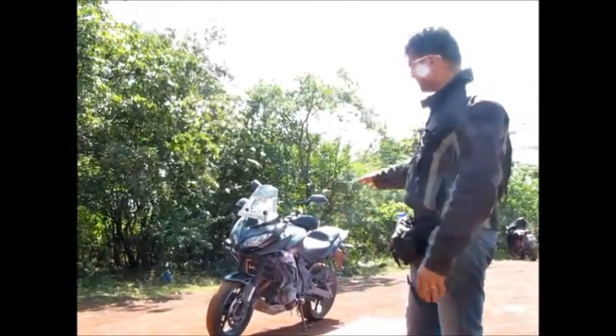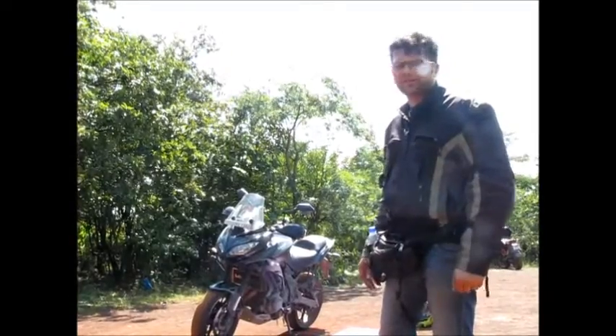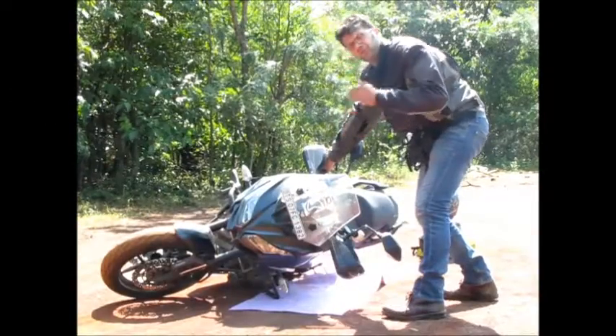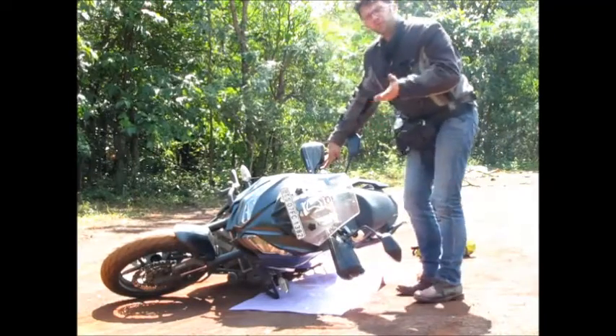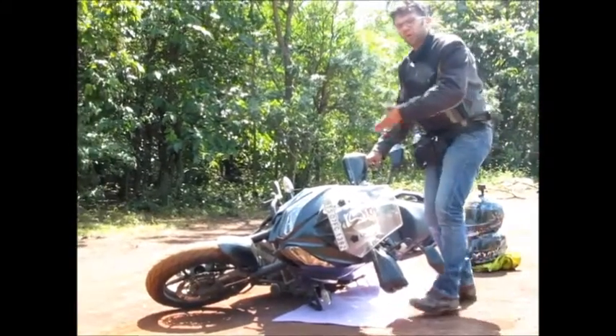Today I am going to drop my motorcycle — a Versys 650 — and show you three different ways to lift your motorcycle. If it is on neutral and it falls down and you have to lift the motorcycle from this side, the problem is that when you lift the motorcycle it may roll off.